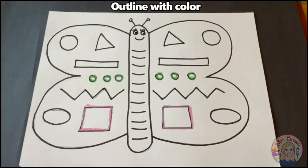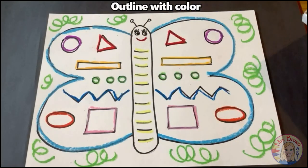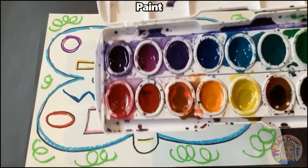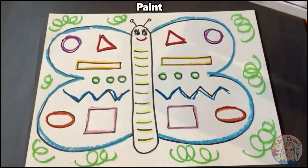Don't worry about coloring in the shapes — we're going to do that with paint. When you finish outlining all of your shapes with color, it's time to move on to paint. These are the kinds of paints we have at our house, but you can use whatever you want to add color. And if you don't have paint, get creative — maybe you use markers or crayons, whatever you want.